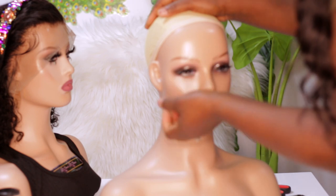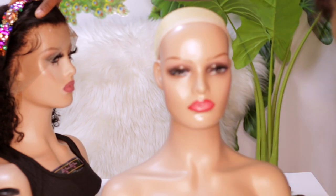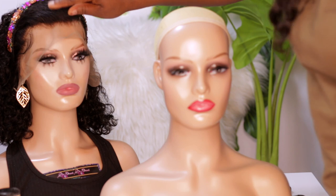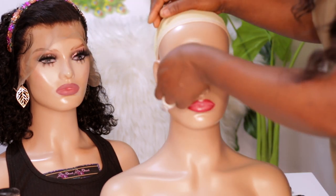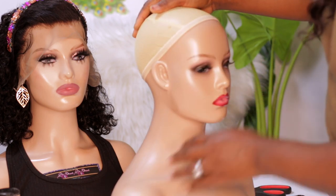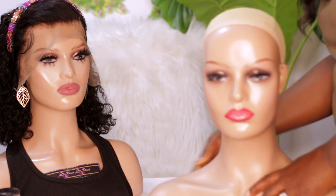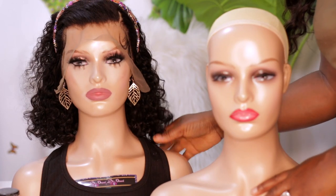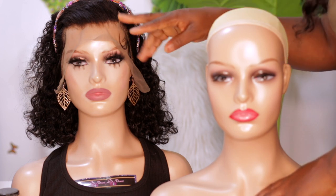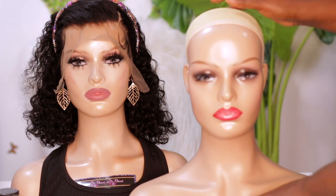I was going to add extra lashes to this one, because that's what I did with the other one — I added two more lashes together with the one it came with. So this is what the mannequin looks like. It's the same as the other one.